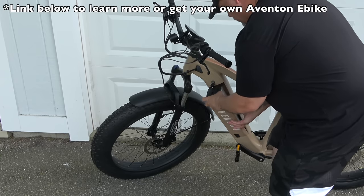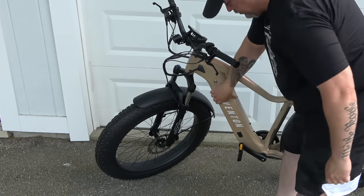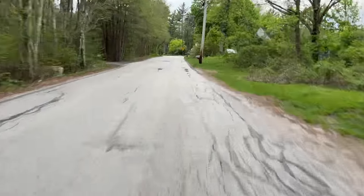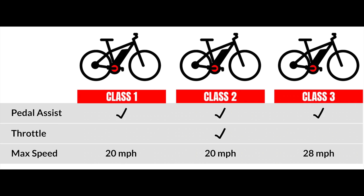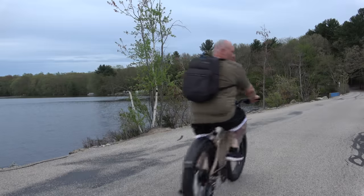The bike itself is remarkably solid and has a beautiful, sleek, minimalistic design. The headlight, rear light, and brake light are all integrated right into the frame. The Adventure ships as a Class 2 e-bike, but using the Aventon app you can sync it and configure it to Class 3, enjoying the increased speeds that brings.